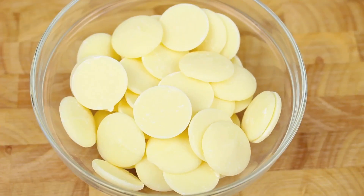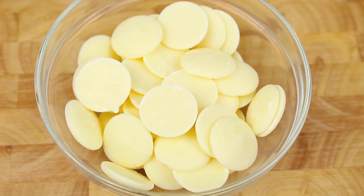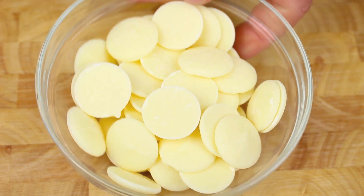We're going to start this off with some white chocolate — use any type you like, it's really up to you. Place it into the microwave for 30 seconds at a time, stirring each time, and repeat until it's nicely melted.